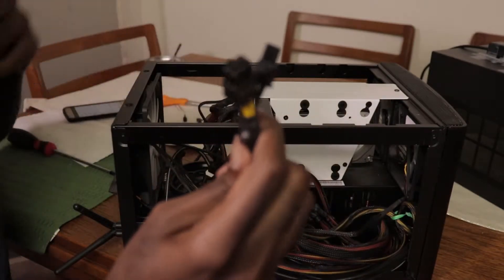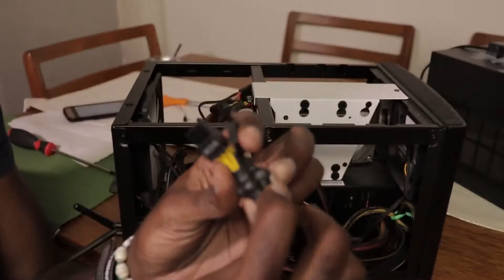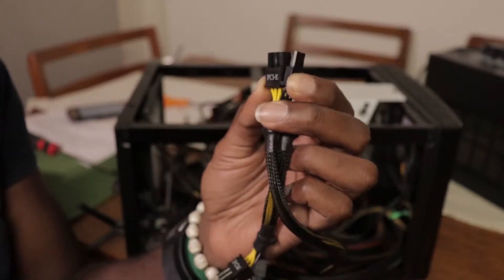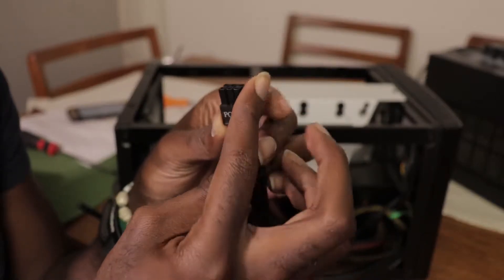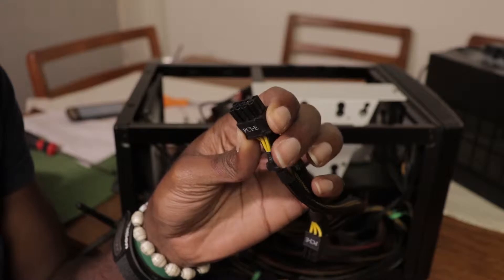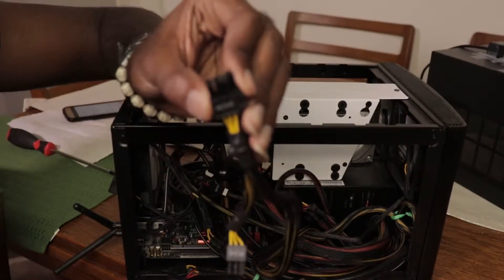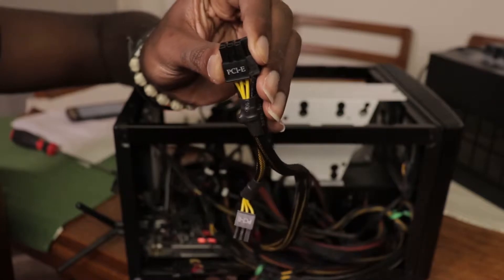This is the connector I'll be using to plug my graphics card — my PCIe connector. I'm not sure if it's a 6-pin alone or a 6-pin and a 2-pin. So we'll see, but I'll keep it out so that when I need it, I don't have to be fishing through the cables that I'm going to manage.